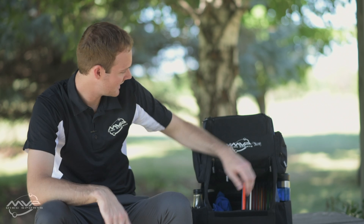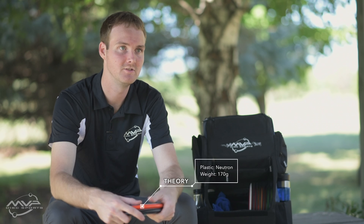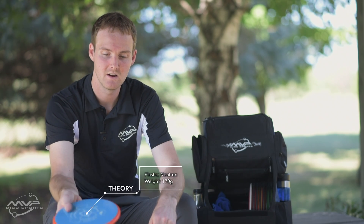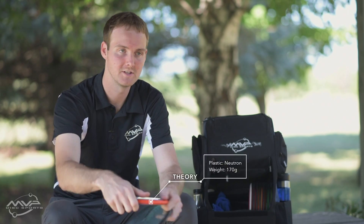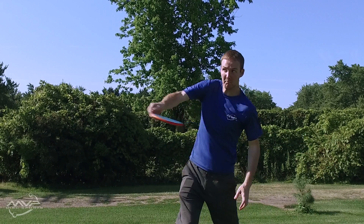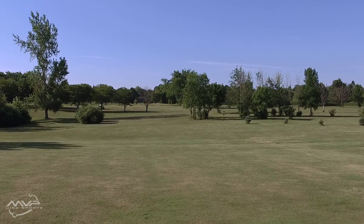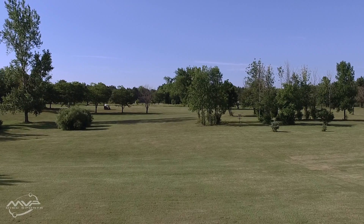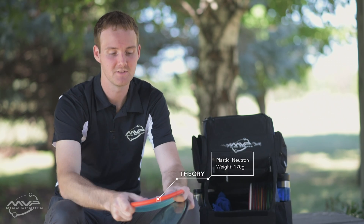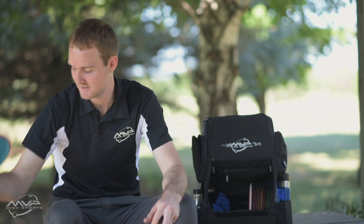Moving on to the mid-ranges — I keep it pretty simple and just carry two, but with these two I'm able to manipulate the lines to whatever I need. Usually the Theory — my Neutron Theory here — I've been throwing this quite a lot off the tee. Wood shots, if I need to get really technical, holding some tight tunnel shots or even slight anhyzers, I'll usually throw this. Even some longer turnover shots when I need to finish right but can't quite get there with the Spin. Sometimes I'll also do some turnover rollers in the woods to get technical.